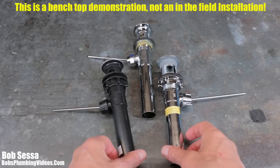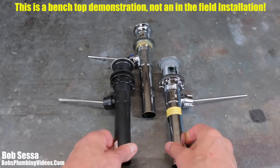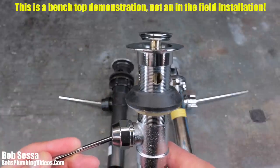We're going to talk about the nuances and differences between plastic and a good quality metal pop-up. So stick around, I'll be right back.